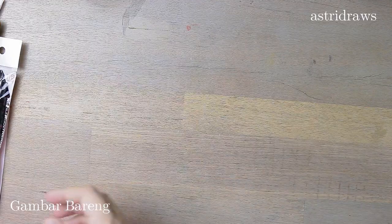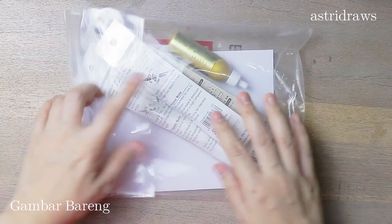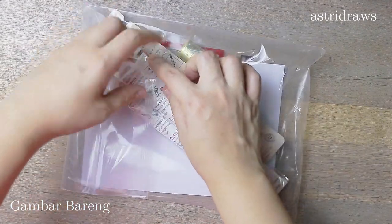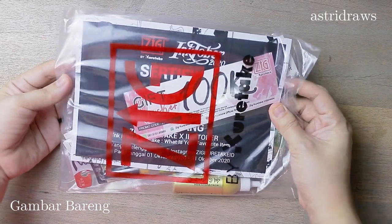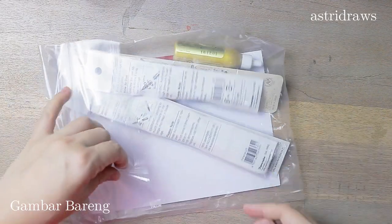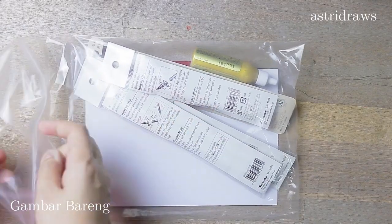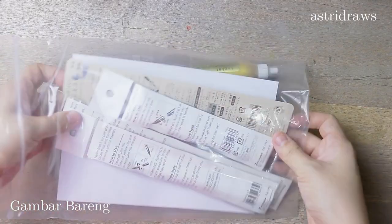As you know, I managed to finish Inktober for the very first time a few months back, and I also uploaded my process and art on YouTube and Instagram. For the whole month, I used the mento brushes to ink my paintings. After a few days of uploading my art on Instagram, I saw a post about a contest held by Zik Kuretake Indonesia and Inktober.